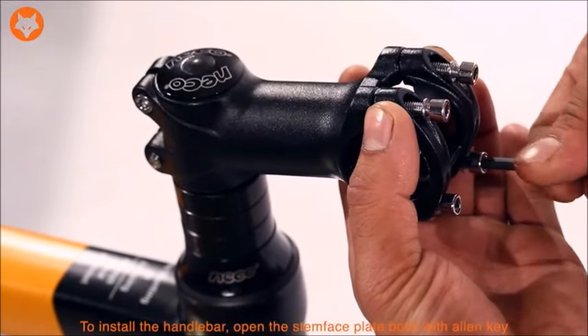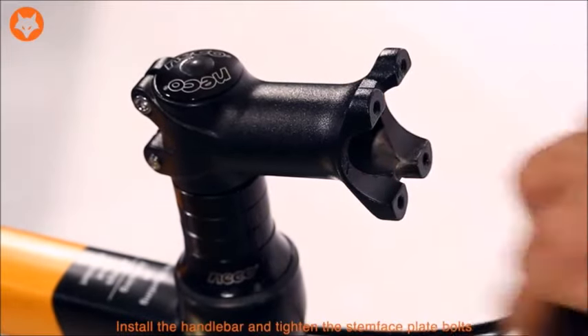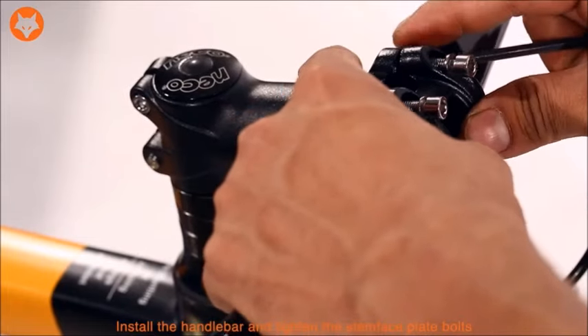To install the handlebar, open the stem face plate bolt with the LN key provided in the tool kit. Install the handlebar and tighten the stem face plate bolt.